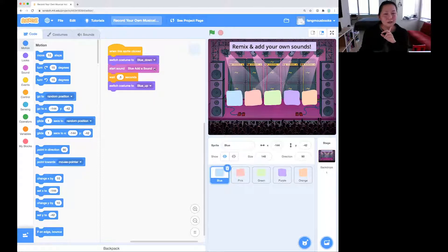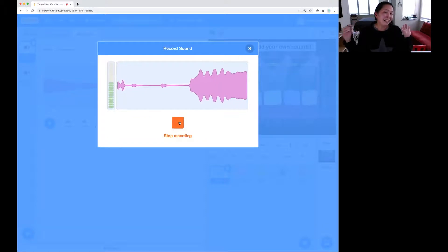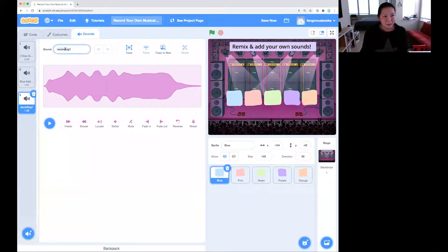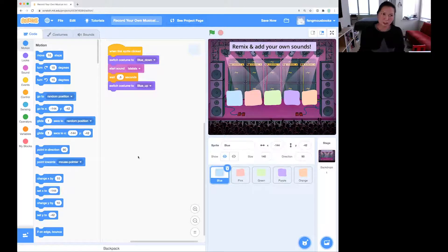Under "start sound," instead of "add a sound," I'm going to record a new sound — la la la la la. You can see here I can drag to trim to just the part of the recording that I want. I'm going to have a singing button, so I can save that sound and name it. If I go back to the code tab and select "la la la la la," now instead of playing "add a sound," it'll play this. And it works!